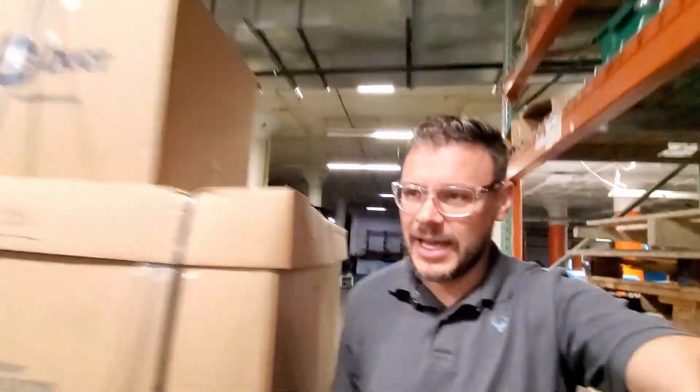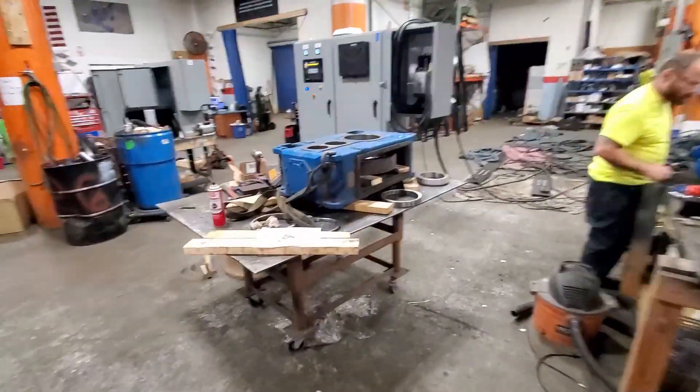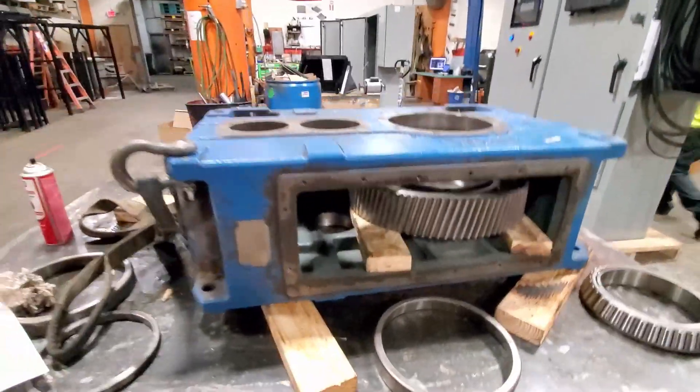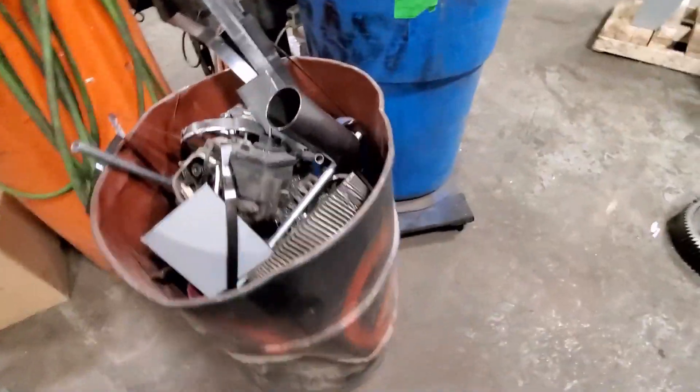Happy Friday! Today we are working on rebuilding a gearbox for a shredder. This is the gearbox right here. This is for a CMS H 1000 shredder — here it is right here.